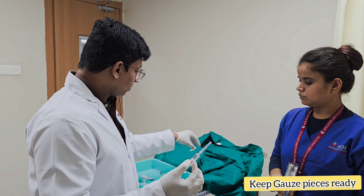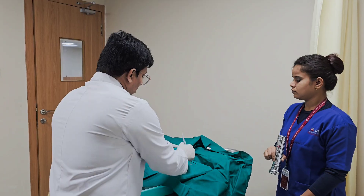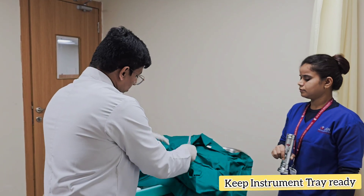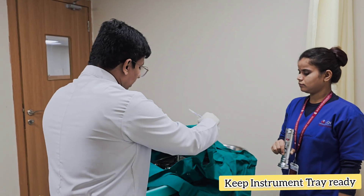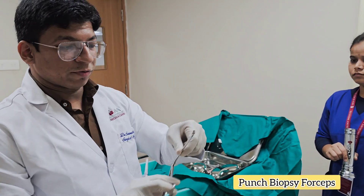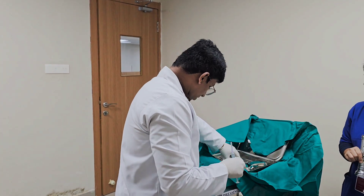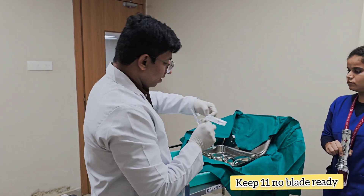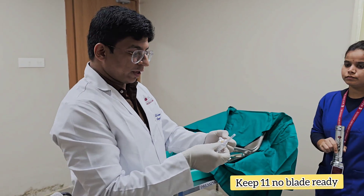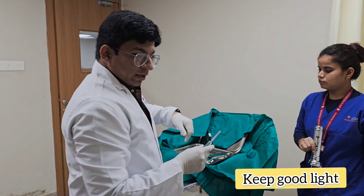We keep enough number of gauze pieces. The tray consists of a biopsy forceps — this is a punch biopsy forceps. Apart from that, we keep an 11 number blade ready if we want to use it.